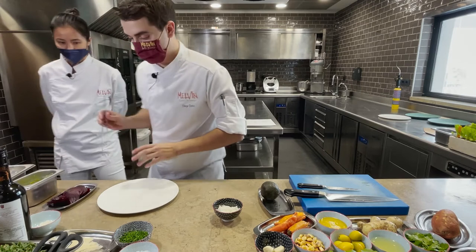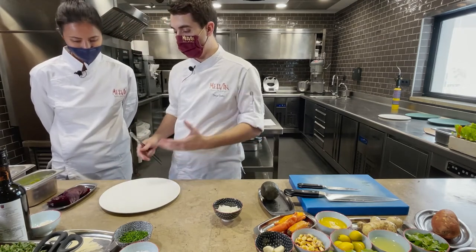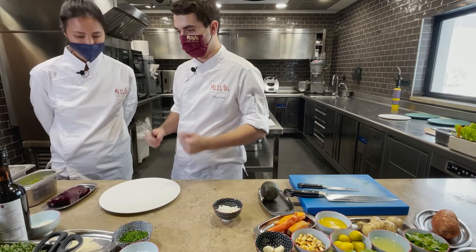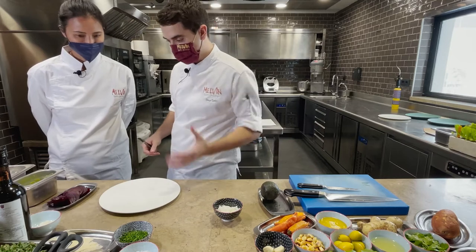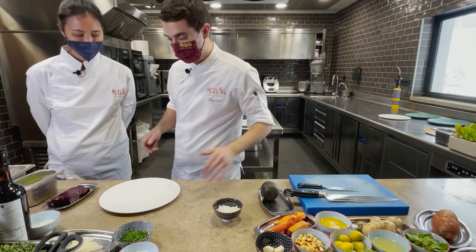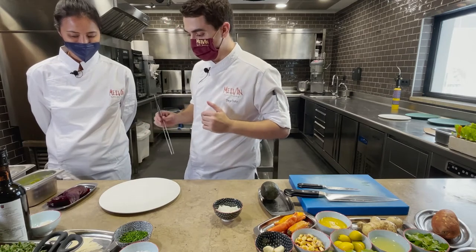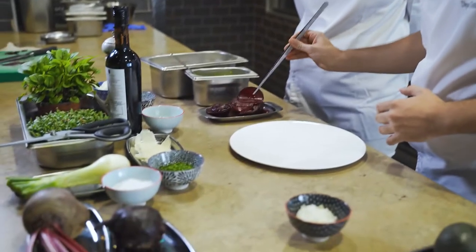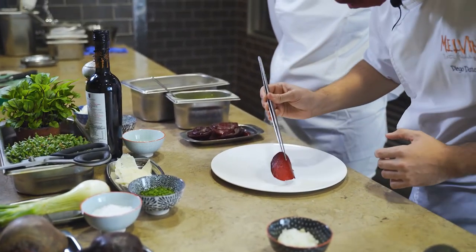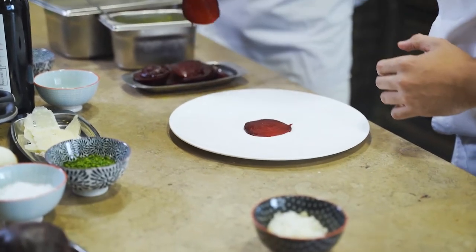Let's plate up. As we discussed, remolacha is a super visually striking product — it has that earthy red force. We're going to use a completely flat white plate so the color clashes and really impacts and surprises the client. We need precision to not stain the plate — you can't tremble when you're plating remolacha on a white plate.